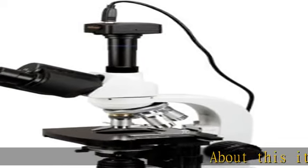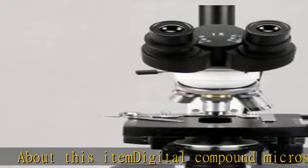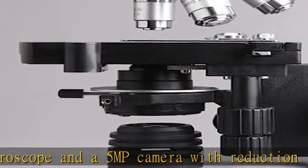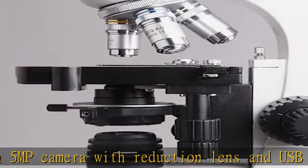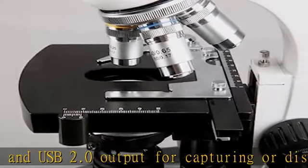Digital compound microscope with a 5MP camera, reduction lens, and USB 2.0 output for capturing or displaying images on a computer or projector. Seat and top vitrin ocular viewing head with pairs of 10x and 20x wide field eyepieces and 48-75mm interpupillary adjustment.